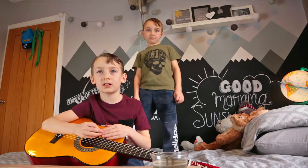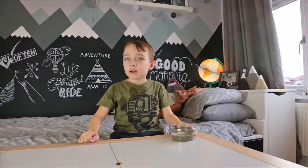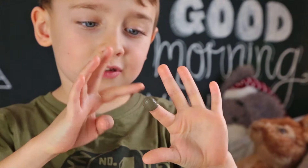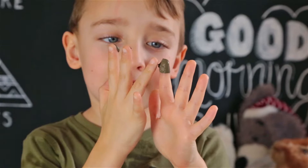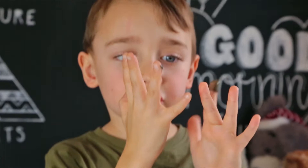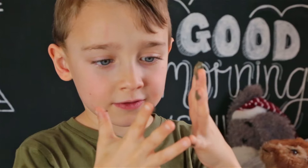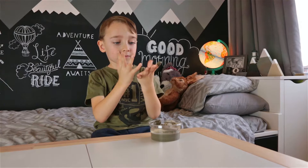Hi guys, welcome back. It's still so soft, look. I've stuck them right to the bottom, it's really gloopy. That is too soft to do a footprint — we might have to do it and show it in the next video. It's really wet. So what time we're doing wet stuff, so bye and I'll see you in the next video.